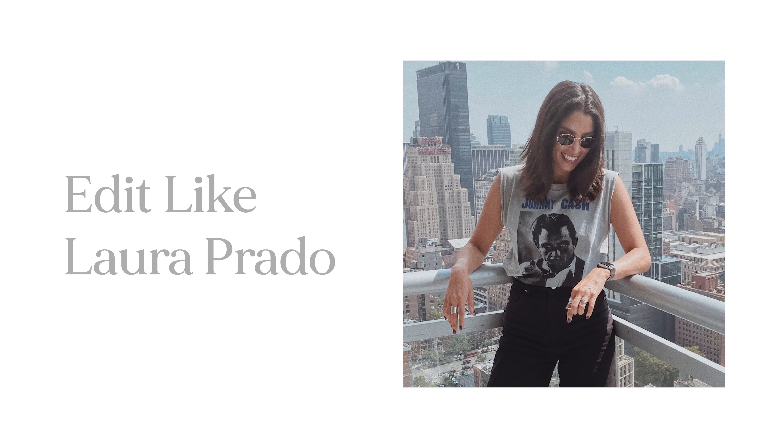Today we're returning to the LX series — the photo LX series — with a profile from Laura Daniela Prado, a travel and street photographer with a very beautiful casual style. We're going to jump into Instagram, break down and analyze her style, then jump into Lightroom, create a preset out of her style, and apply it to different scenarios. The purpose of these tutorials is to use these profiles as an exercise in dominating Lightroom and achieving better knowledge of every slider within the program.